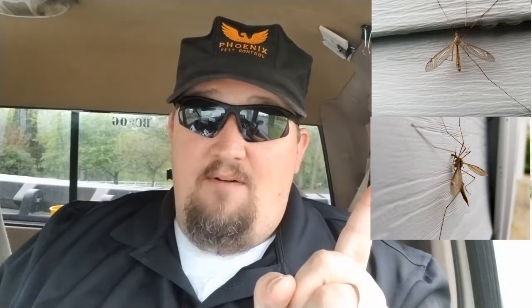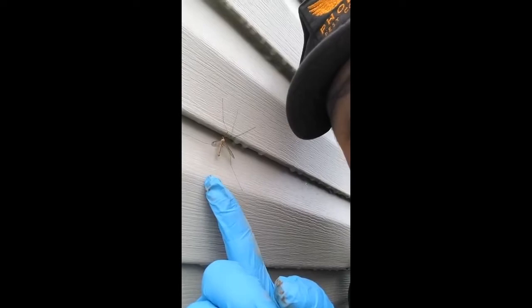So, this is a crane fly. This is a mosquito. That is a crane fly. I hate mosquitoes, but I love to kill them.